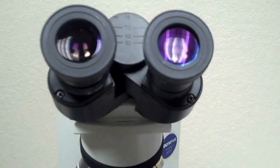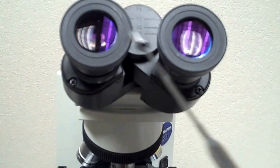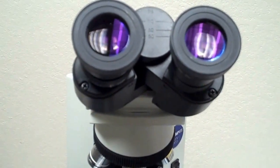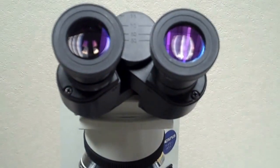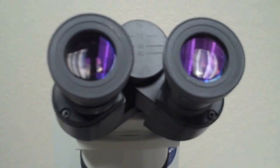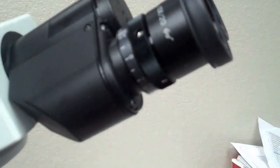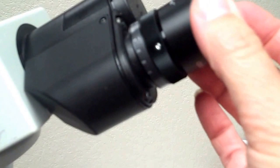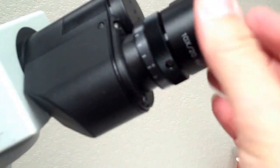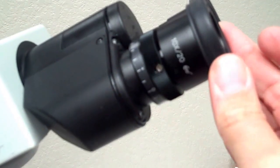This is a binocular microscope so it has two oculars or eyepieces, which allow you to view the specimen and have a magnification of 10x. Our microscopes are also fitted with a diopter ring on one of the two eyepieces, which allows you to adjust for the fact that your two eyes might not have the exact same vision or prescription.